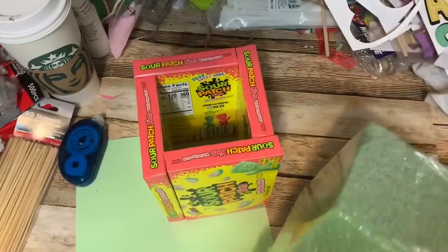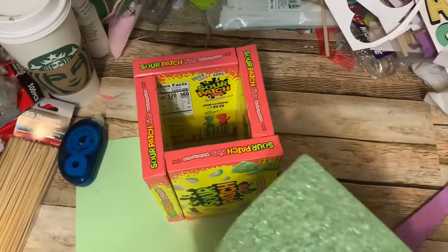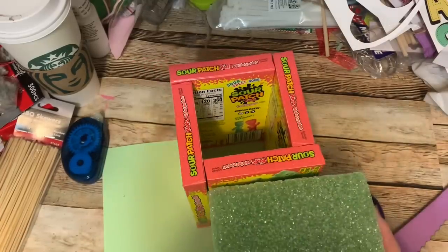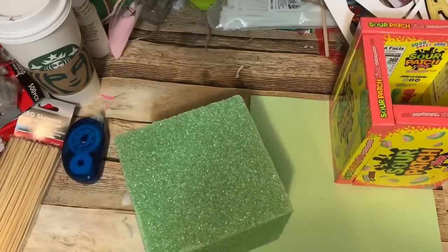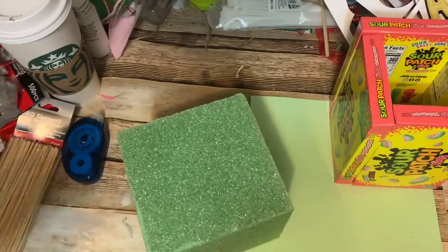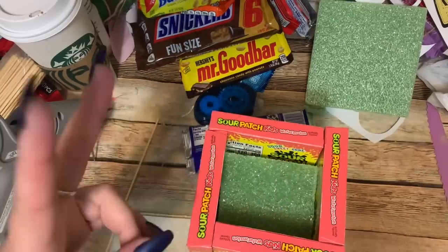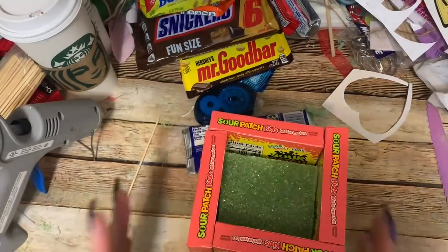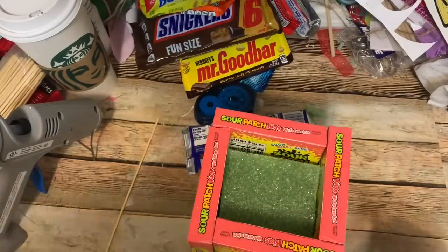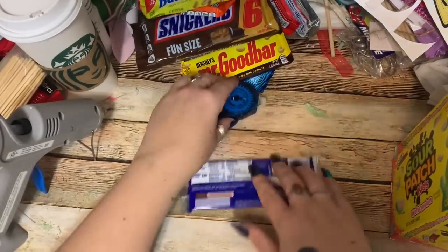Now let's take the foam. I'm going to open it up and cut this big block in half — cutting it in half should give us the width we need. I'm going to pause and cut this to shape and also trim the excess cardstock. Alright, I have the foam cut to shape and I just stuck it down in our candy vase. I use this old knife I've designated for crafting purposes.